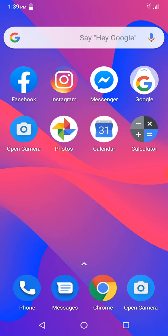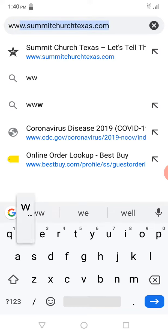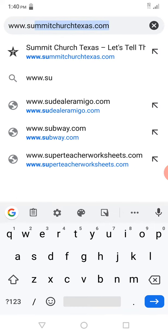It's as simple as just opening up your internet browser on your phone or on a website. I have Google Chrome, so I'm going to go ahead and open it and go to the church website, www.SummitChurchTexas.com.